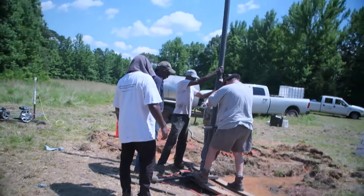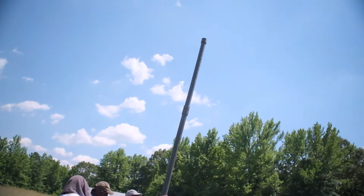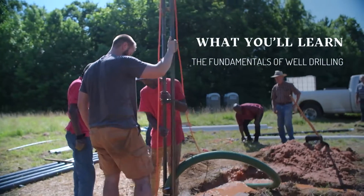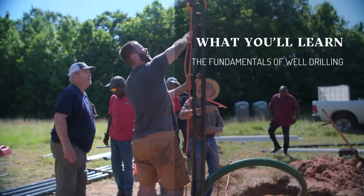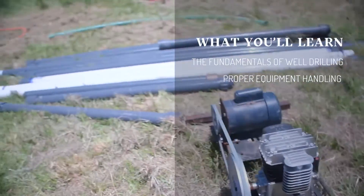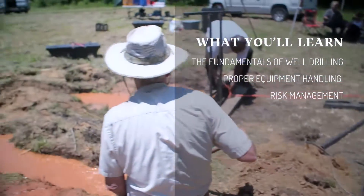What to expect during the training? Students will learn the fundamentals of well drilling, from site selection to borehole construction. Safety is paramount, so we'll also go over proper equipment handling and risk management.